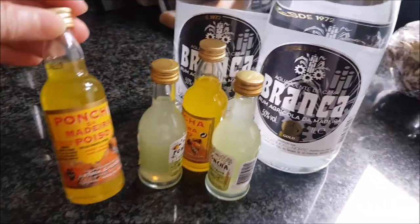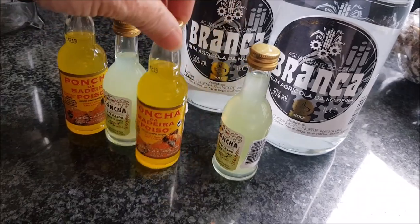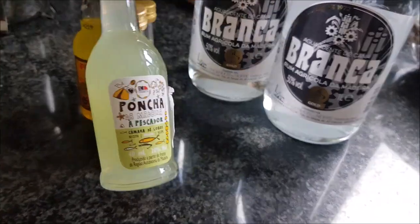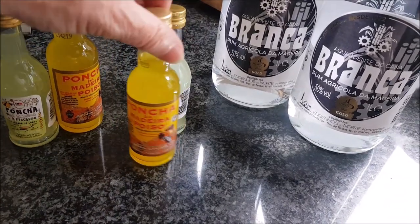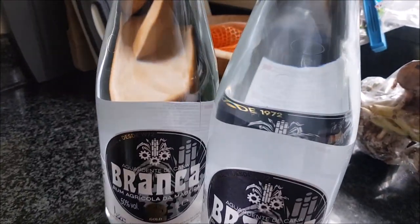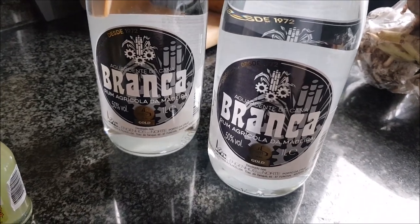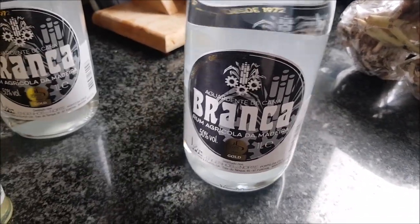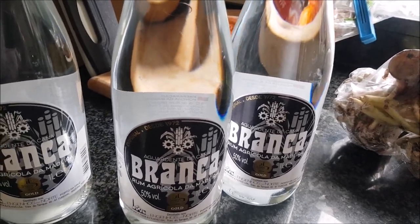For Branca, of course, we bought some little bottles of Branca. Poncha - the ready-made ones from Duty Free. We'll have those on a summer evening maybe. We bought three bottles of Branca, one of which I am going to be making tomato Branca out of - that one's mine. The other two we will use over the next few years making a variety of Ponchas.